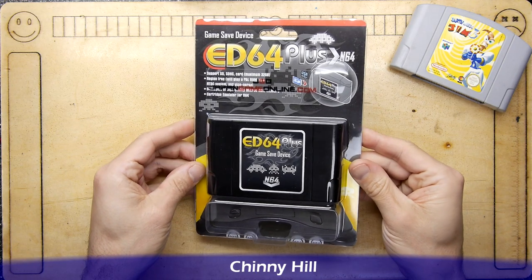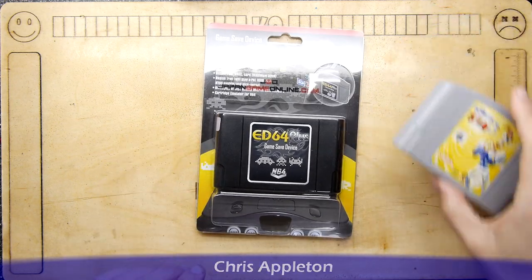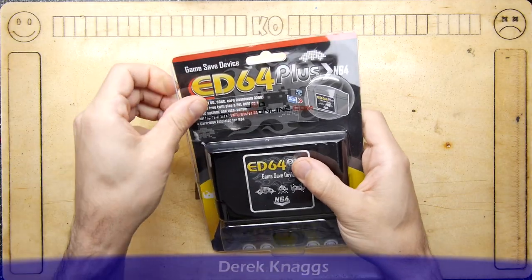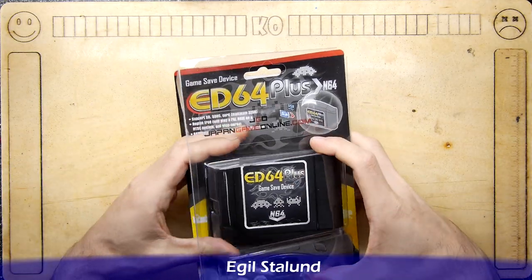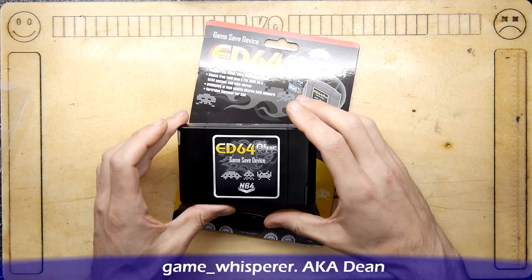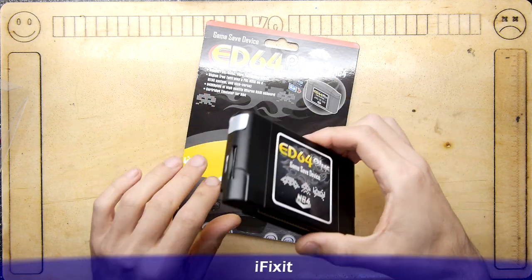This is the EverDrive 64 Plus. The packaging can be a little bit misleading, so I'm going to open it up and show you what you get when you order one. These are available online — Amazon appear to stock them, and certainly eBay, Alibaba, and all the usual places.